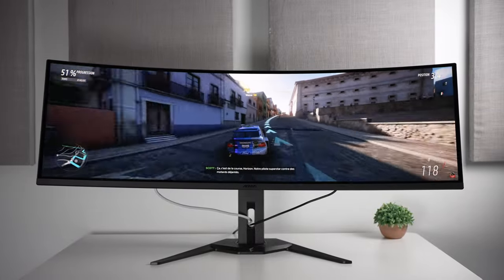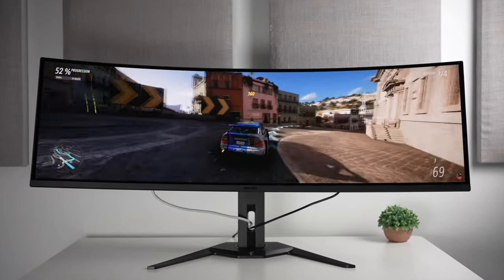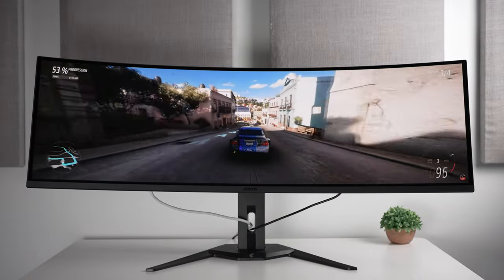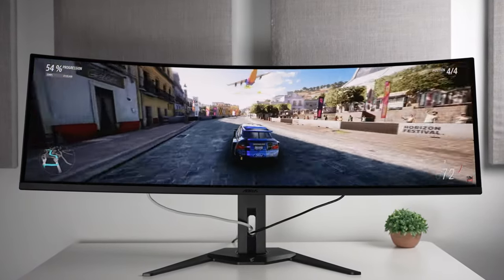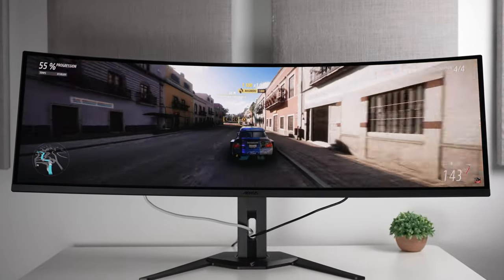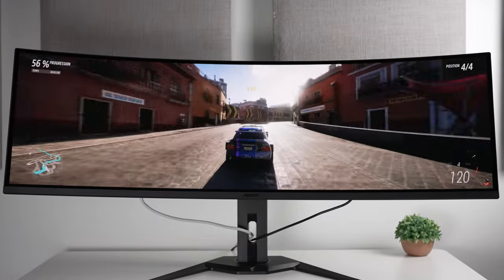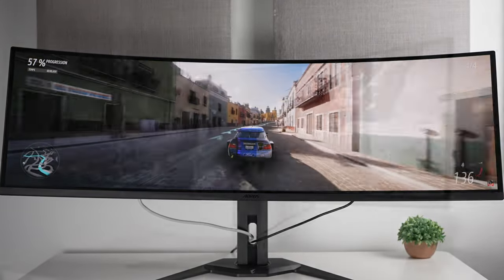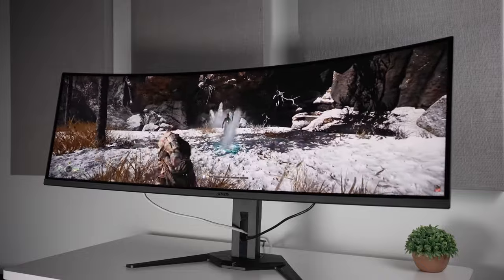This is a 5120x1440, 144Hz, 49-inch 32x9 Quantum OLED Gen 3 panel with an alleged response time of 0.03 milliseconds. It's G-Sync and FreeSync compatible, and in terms of VESA certifications, it does come with VESA DisplayHDR TrueBlack 400 and ClearMR 8000, meaning it should be pretty good for HDR and really clear in motion.